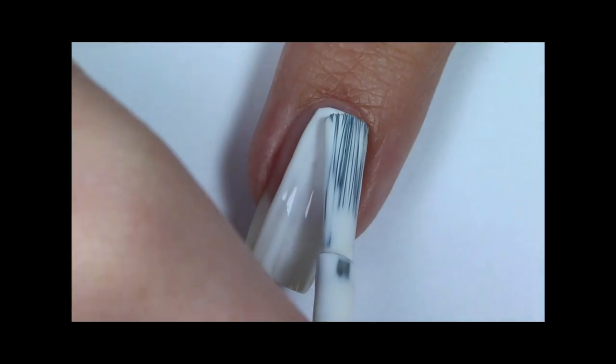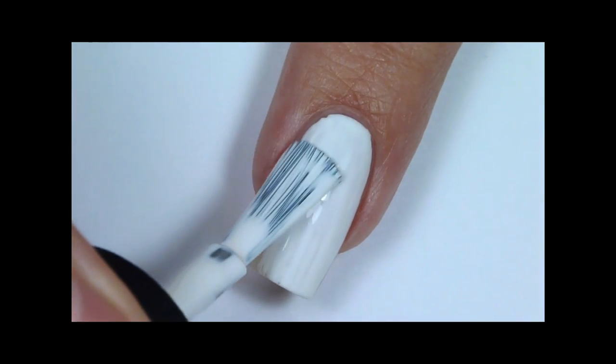Then paint your nails with two coats of Alpine Snow White Nail Polish.